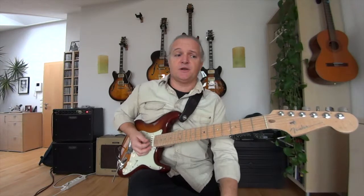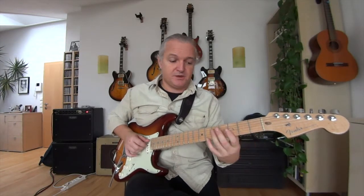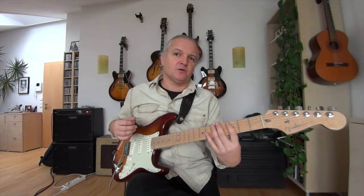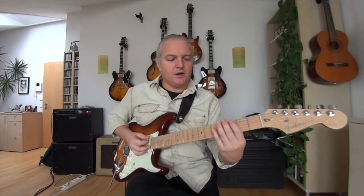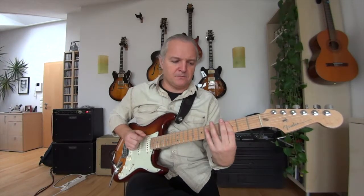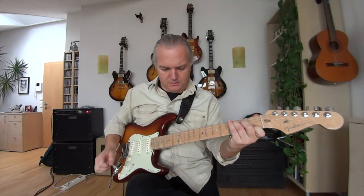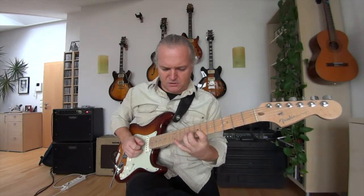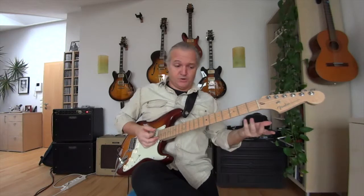As another example with Mixolydian: C Mixolydian would be in the key of F. In the key of F, the IV chord is Bb and the V chord is C. So I'm using a Bb triad, a C triad, and I put the root from the mode I want to play — C, because I want to play C Mixolydian — in the bottom. Mixolydian, instantly.